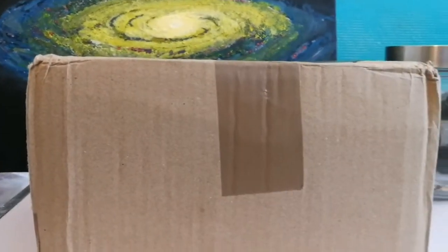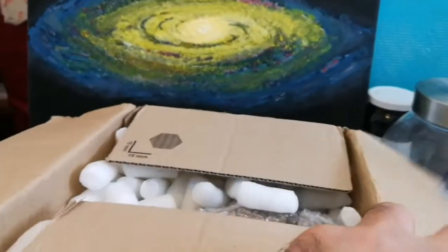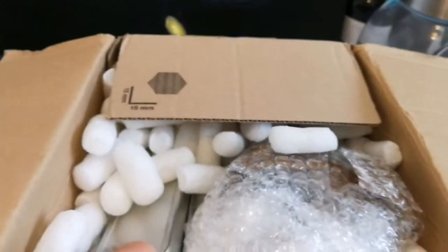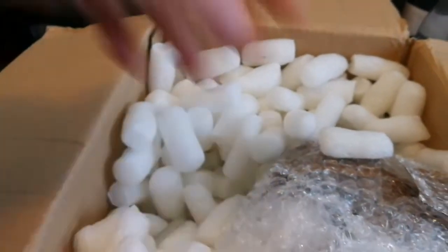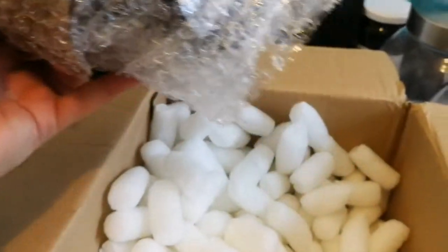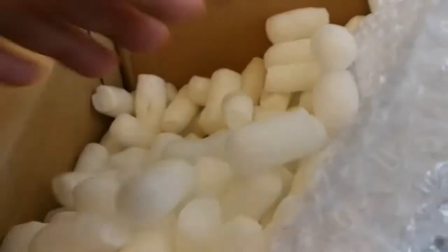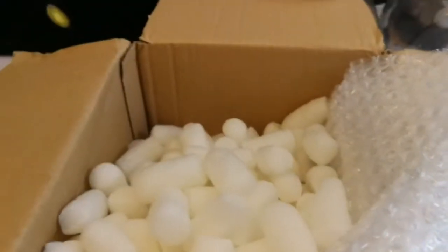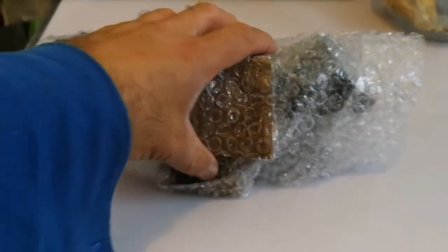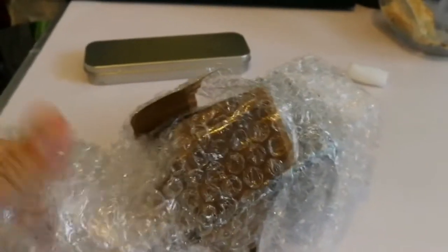This is a package I've received, let's just open and see what is inside. Let's see what is here. Lots of fizzy stuff. I'll push this away and look at what is the rest of it. Now let's see what is here. What we have here is well packed. I have to open it very nicely.